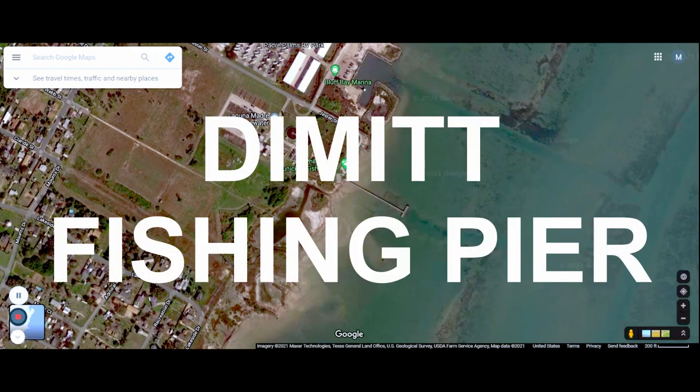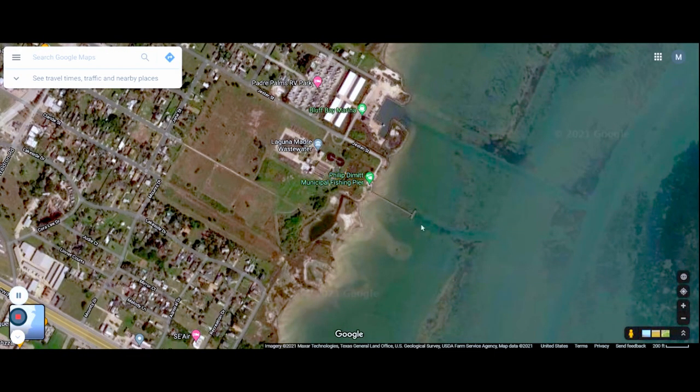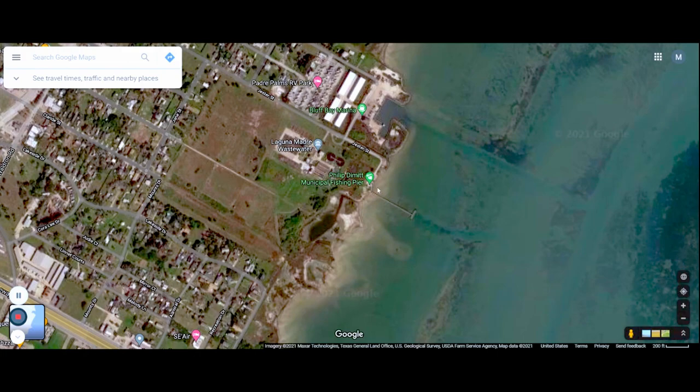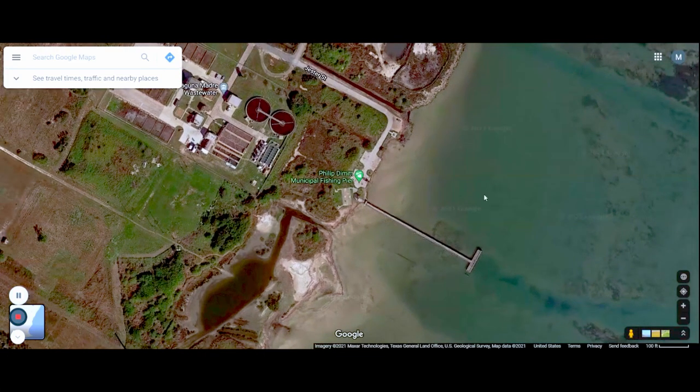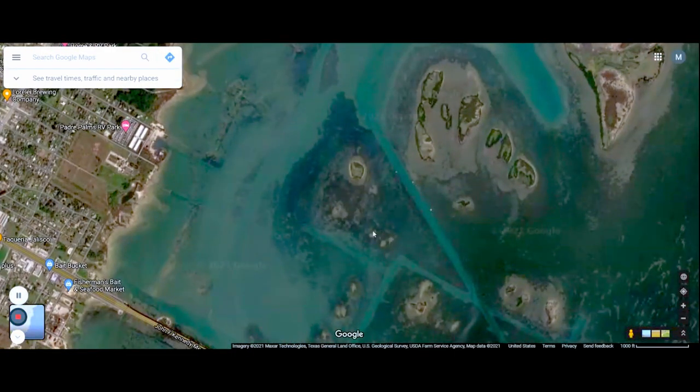The next spot I want to talk about is the Dimit Fishing Pier. This is a publicly available pier that's not very popular in the area, and I'm not sure why. It extends out pretty far, and while I've never fished the pier itself, I imagine you could come out to the end — especially at night with some cut bait — and chunk it out into what appears to be a hole right here, and tear up some redfish or black drum. What I did was launch my kayak from this parking lot right here and paddle out this way to fish these channels.